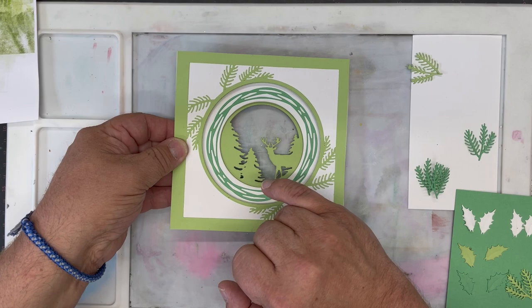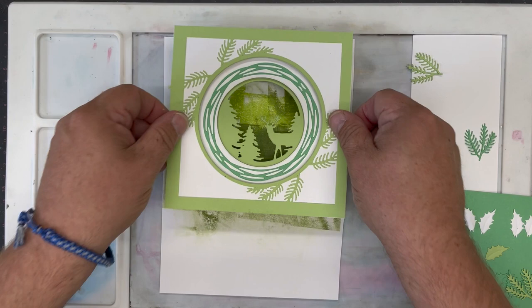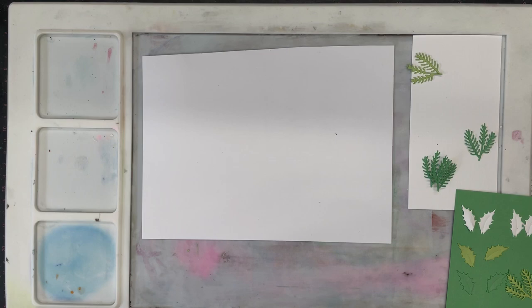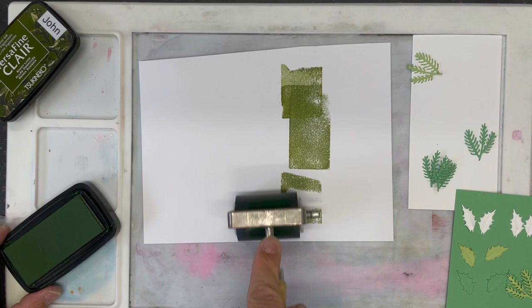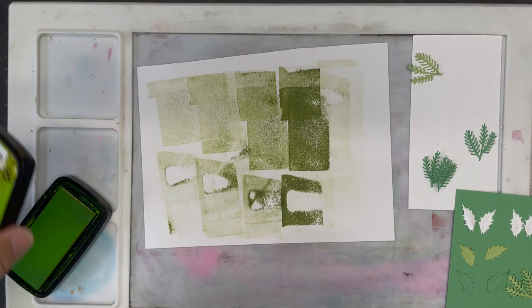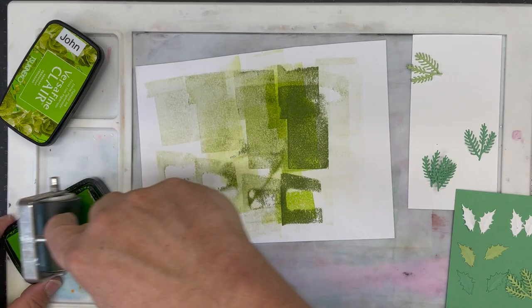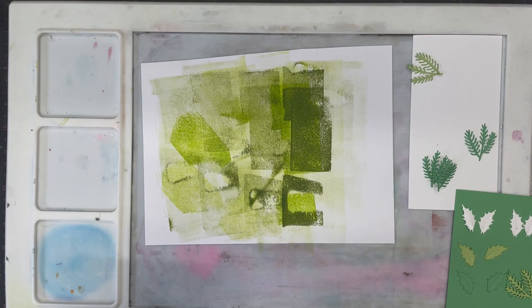I want to make a nice simple background for this. I've got a piece of scrap card that I've brayered some colour on so I can play around to find the right place. Using the John Next Door little mini brayer, a little bit of Versamark Clear, pick some up on the brayer and just literally brayer it on. The messier you are sometimes the better this actually appears — a little bit of a lighter colour this time. You get beautiful patterns that look as if you're looking into the forest, just from using a brayer and a little bit of ink.